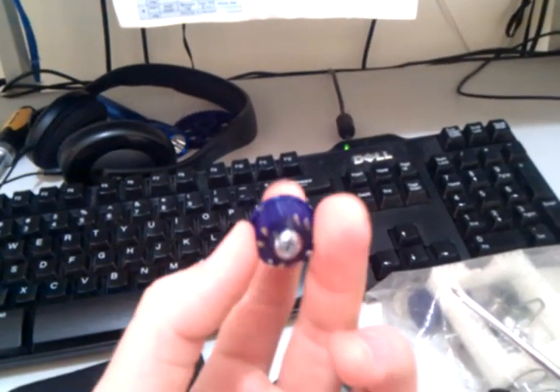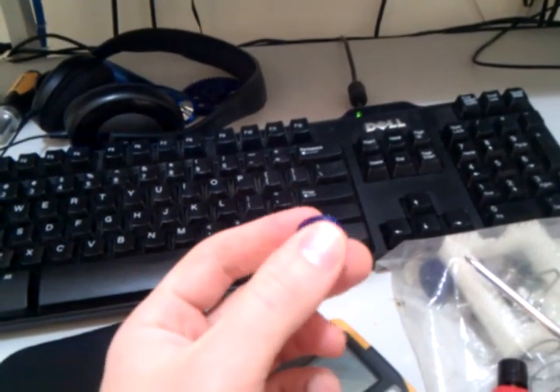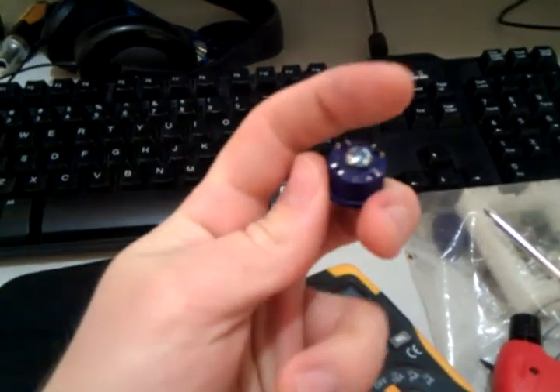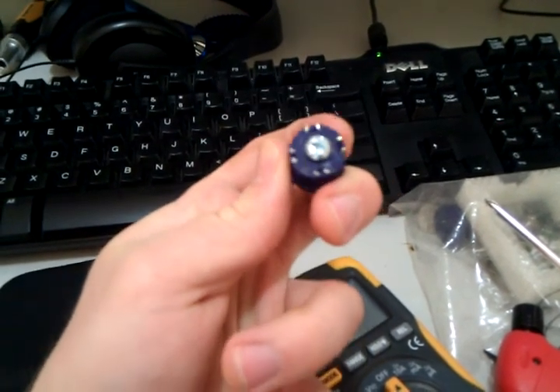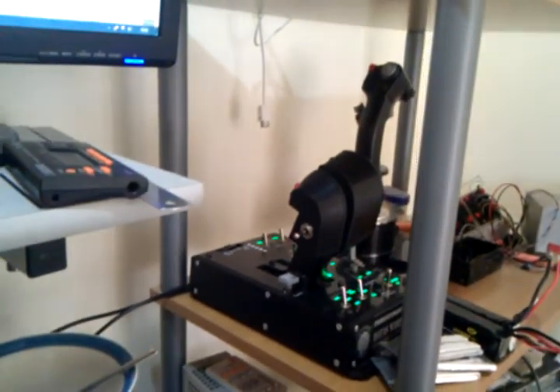There are four switches inside there — you can see the contacts — and it's difficult to tell because it doesn't move very much, but it feels a lot like a proper hat on a proper joystick. So that is 18mm diameter, and that will fit into various parts of the joystick where those hats are needed.